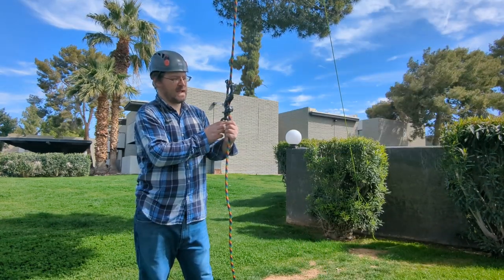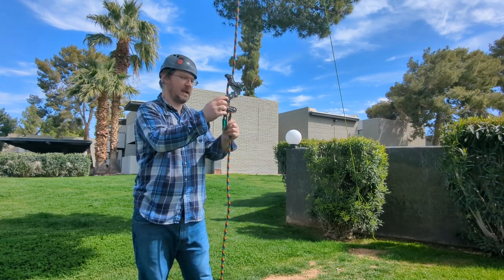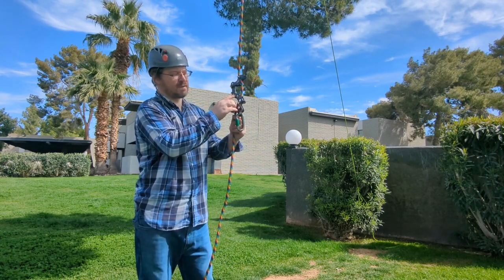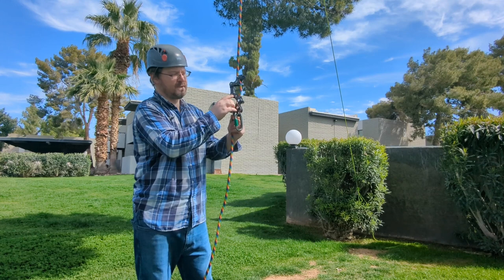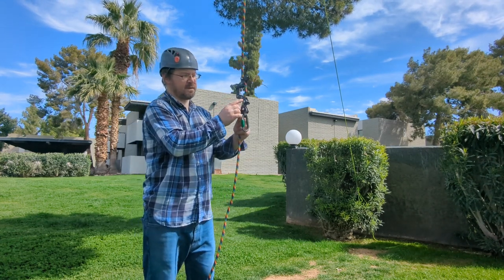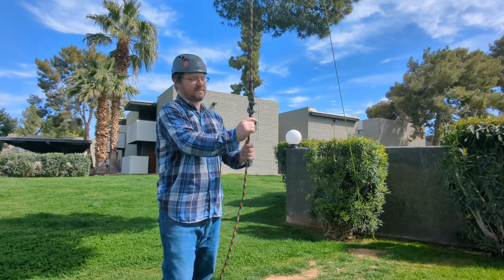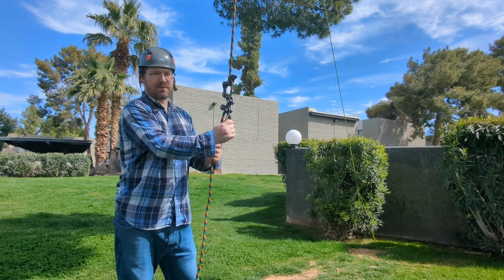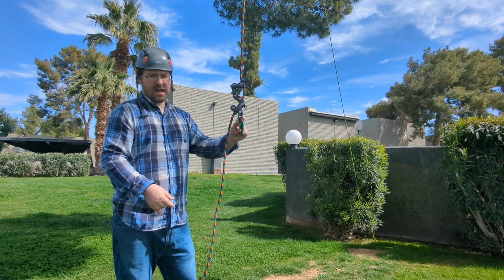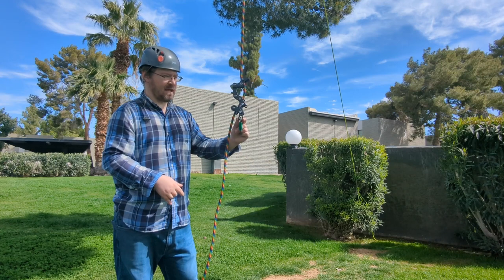This device has the date of manufacture on one side and the serial number, along with other important information like compatible rope sizes — 11 to 13 millimeter ropes. It also shows that it's for one person only.